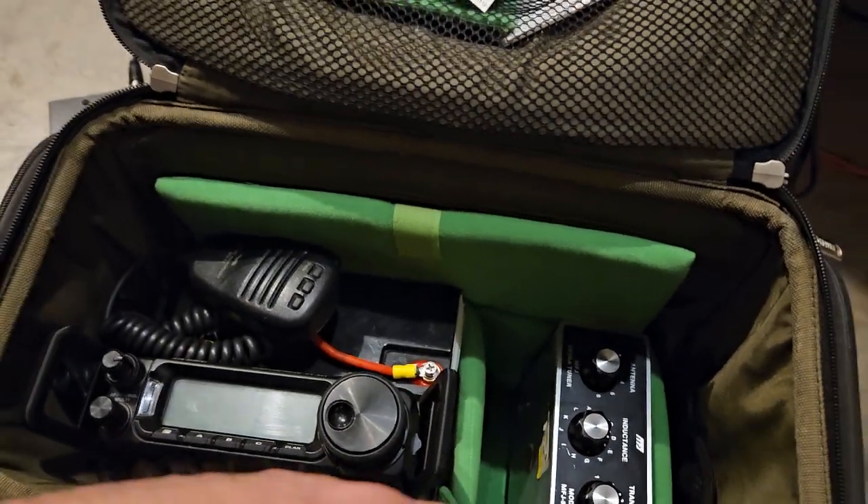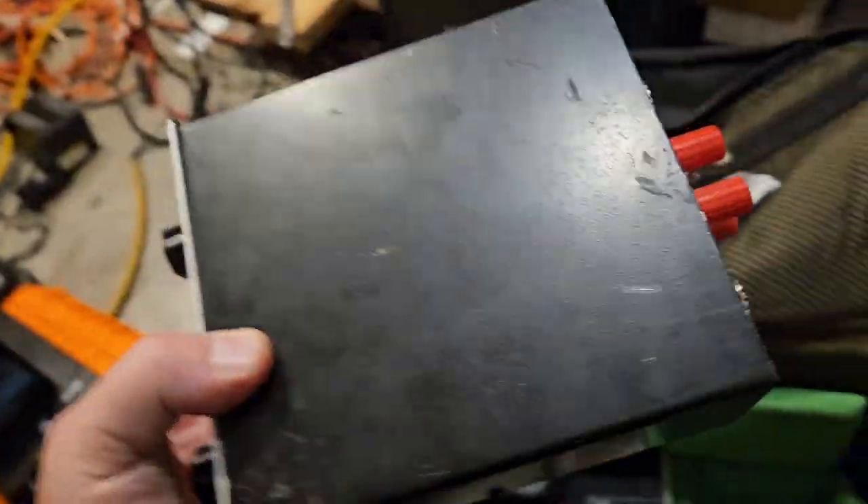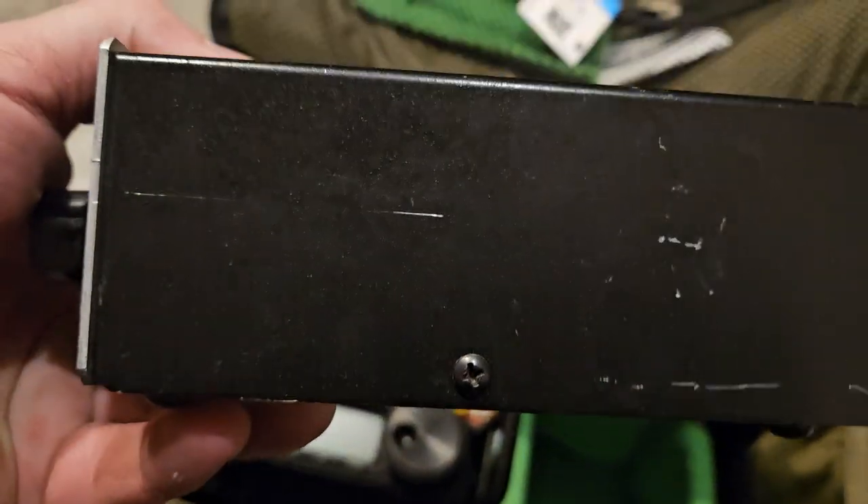Anything will fit in here. There's that MFJ. This stuff's a little bit different — it doesn't have a direction on it. But it would be nice to figure out how to get this kind of paint so we could take these things and make them look like they're new.